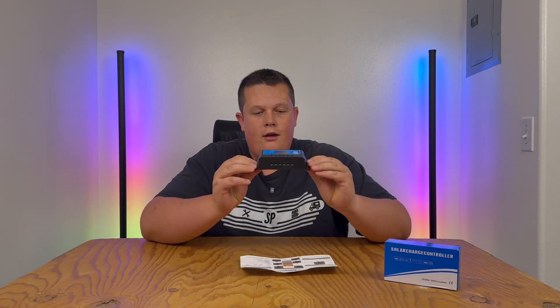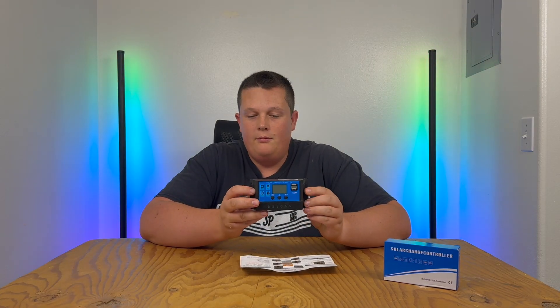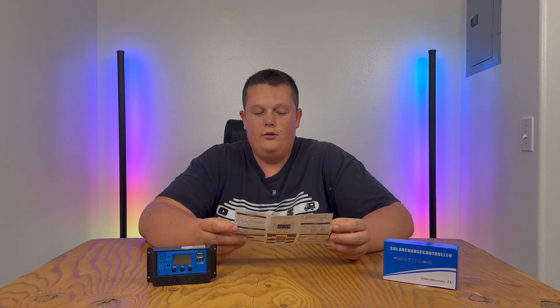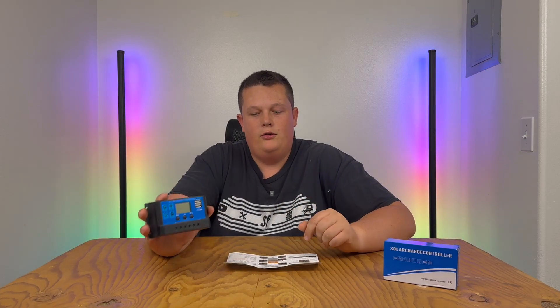Today we're going to be talking about this solar charge controller. I'm sure you've seen it — you probably have one because you're watching this video. It's a very cheap, basic, universal, simple solar charge controller, and unfortunately it comes with a crappy set of instructions. So in today's video we're just going to be talking about what it is, what it does, and what to expect.